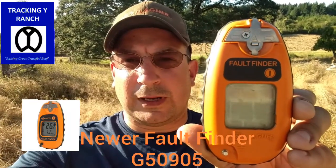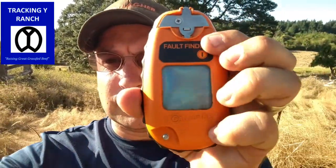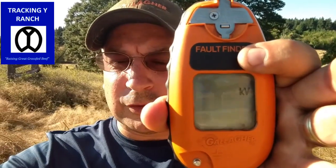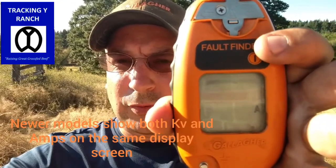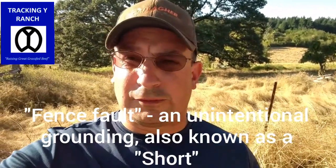Just want to show you today — this is the Gallagher Fault Finder. This is their older model; they do have newer ones now. They have the I-Series as well, and that shuts your fences off. This one has two features. The first feature shows you KV — that's your kilovolts, so thousands of volts. And the second one is going to be your amps, that's the amount of draw that's on your fence. The higher the number, it's going to normally indicate that you have a fault somewhere that all the power's flowing to. It's kind of like a hole in your bucket — the amps tell you how big of a hole that is.